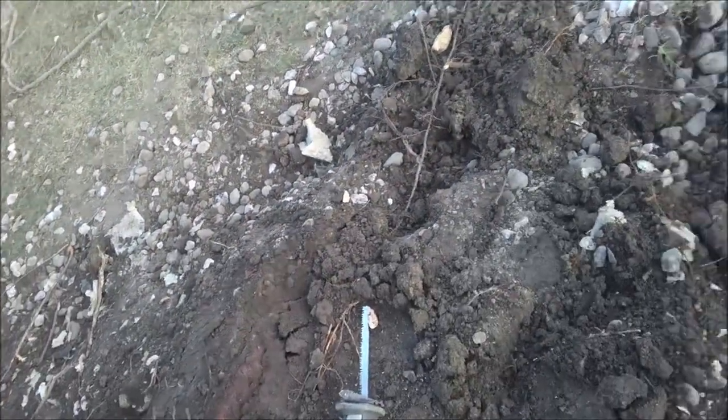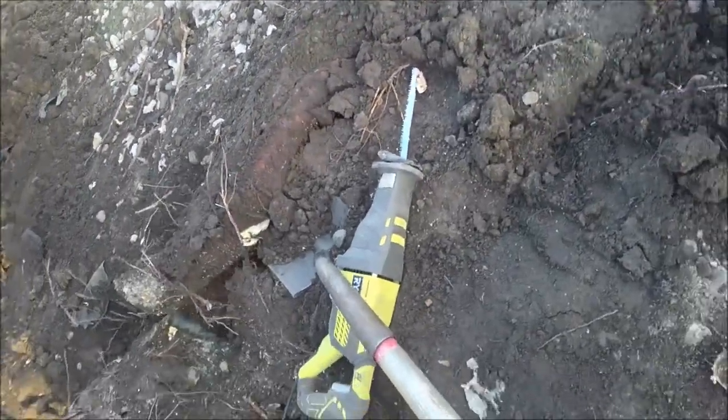So here's me prying that root out of the ground. I'll move my saw so I don't damage it — a little muscle here — and pull up the root.